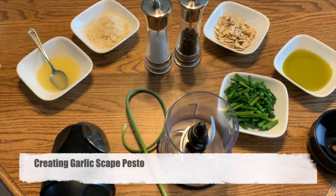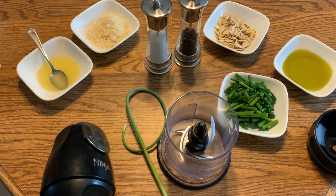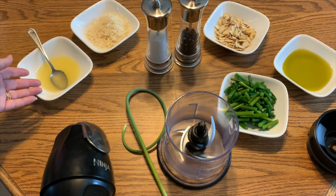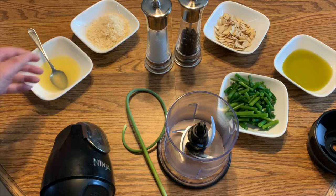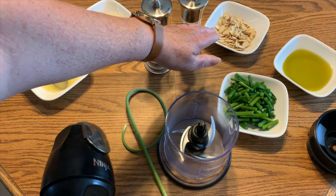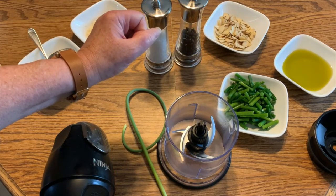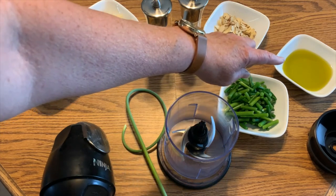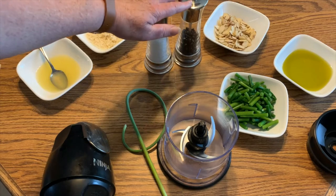Today we're going to be making a pesto. Pestos are generally associated with basil, but the term has broadened and can now include all kinds of herbs. Generally you have five different things going into your pesto: the herb itself, some sort of acid — usually lemon juice — cheese, nuts (often pine nuts, but pine nuts are really expensive, so I'm going to use sliced almonds I have in the cupboard), and of course olive oil. And salt and vinegar to taste.